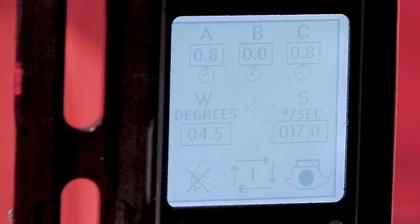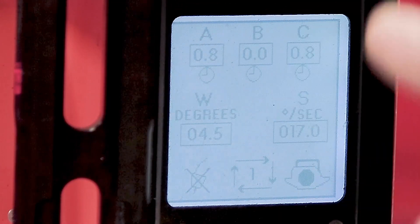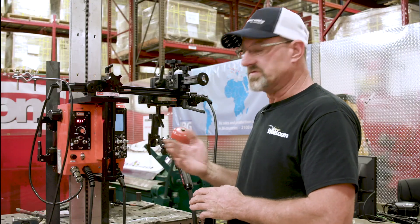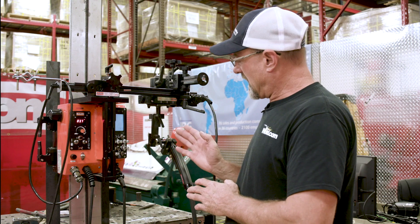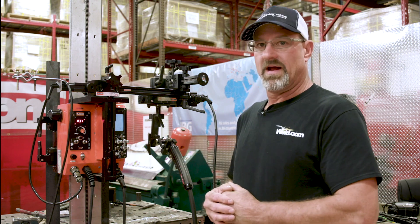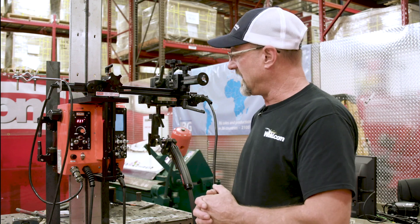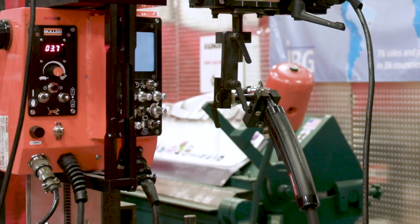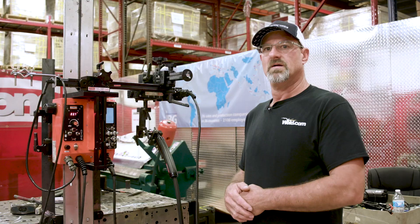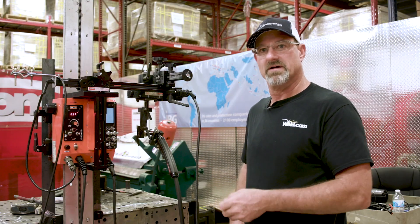I got A set on 0.8. B is turned off because I don't want it to stop in the middle — I want it to sweep all the way over to C and I got it on 0.8. I have the weld degrees on four and a half width and the seconds I have is 17. You can see how it oscillates back and forth on a timer, and you can adjust that timer by turning it up or down.